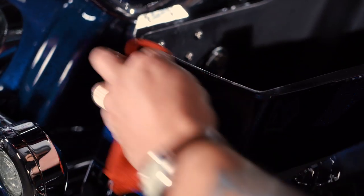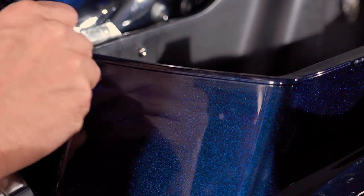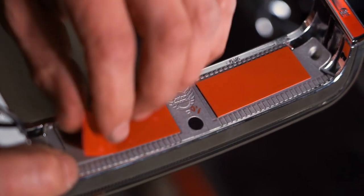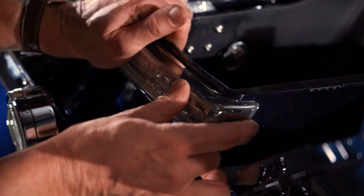To get started, apply the primer to the bags and give it a couple minutes to dry. Remove the red adhesive backing and install the lights on the left and right saddlebags, pressing them firmly into place.